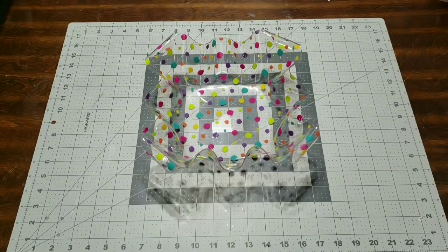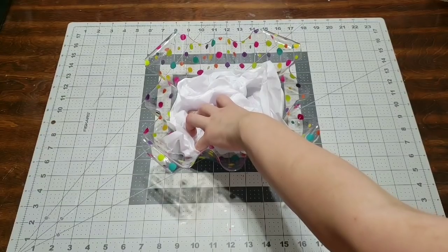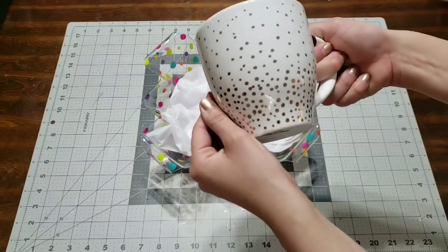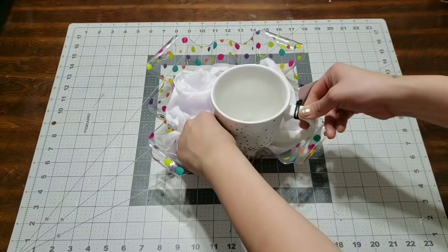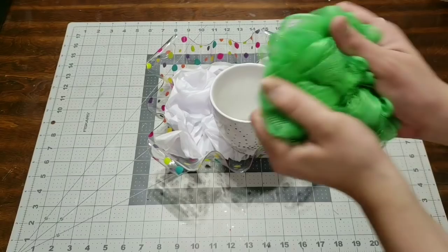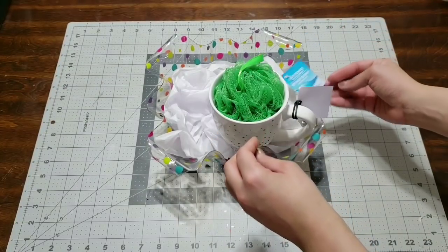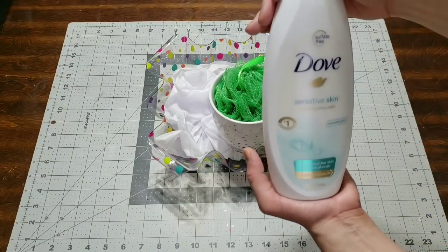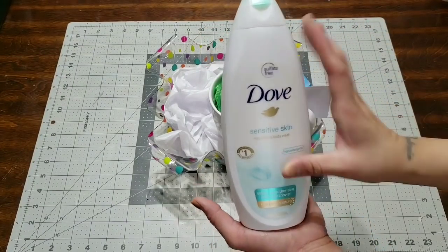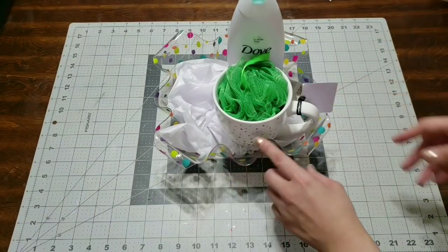I'm going to go ahead and add some white tissue so I have a little feeling of how I want everything. The first thing I'll be adding is this coffee mug, which is also from Target and it is gorgeous. I love my coffee mugs huge — me and my husband love them huge. I'm going to add this loofah inside the coffee mug because I thought it would be perfect with the theme. I'm going to add this Dove Sensitive Body Wash, which I thought would complement the basket nicely.